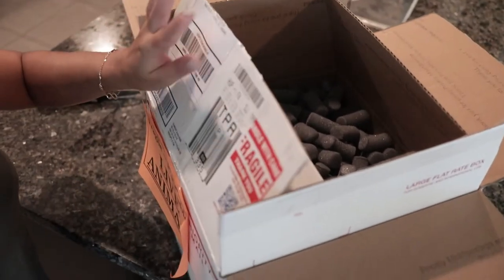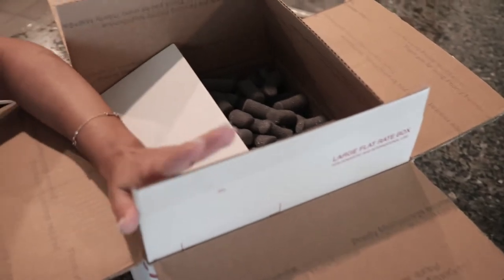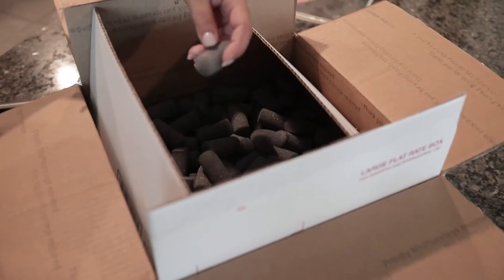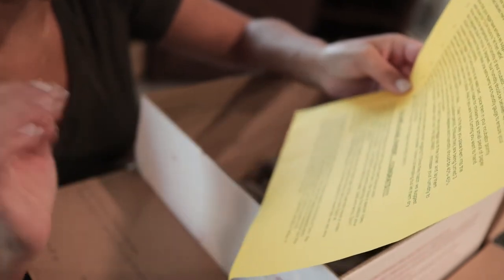Alright, so right off the bat, this is the original packaging. This is one of the other boxes it was packaged in, and then this is another package with packing peanuts inside of it. We have the hatching guide right here — the instructions on how to actually hatch everything, how long you should let them rest, and all that stuff.